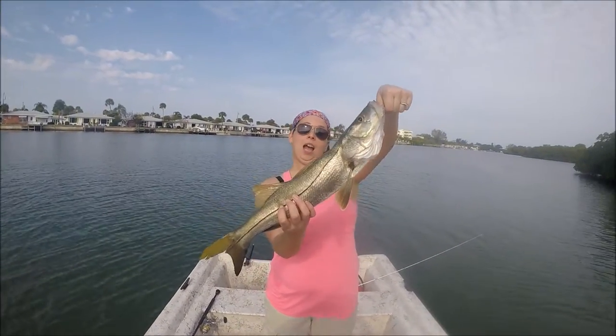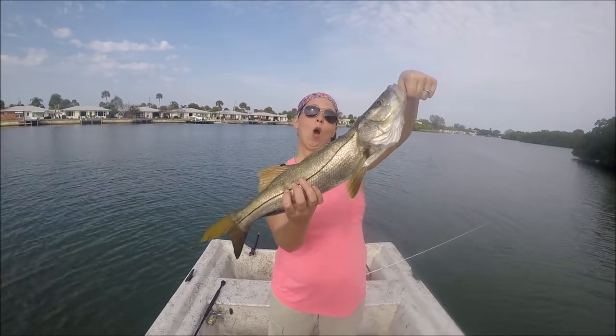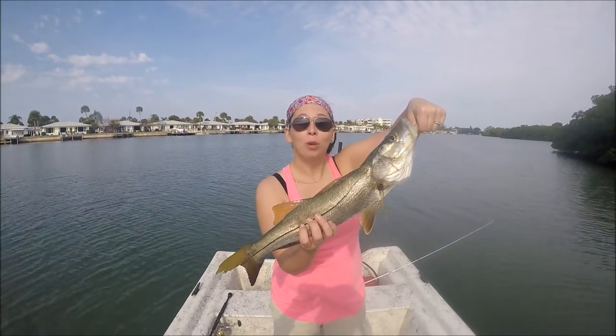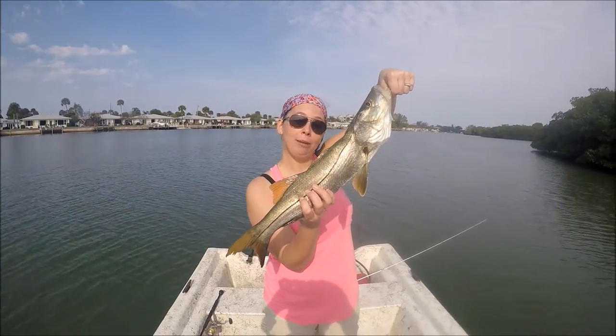Alright, hold on real quick — Jean just got her first big snook of the day! We're gonna measure it up and see what we've got. This is on my Reaper rod — my first catch! Are you proud of me, Tim?